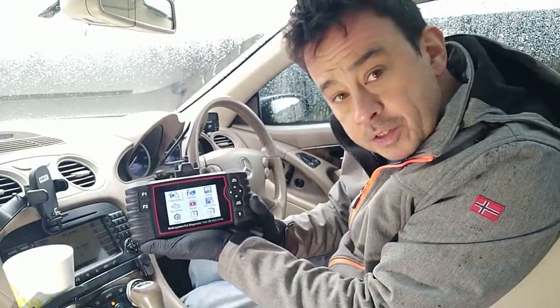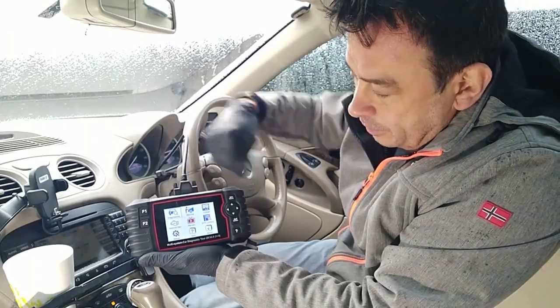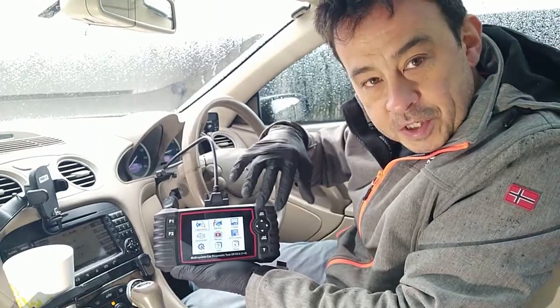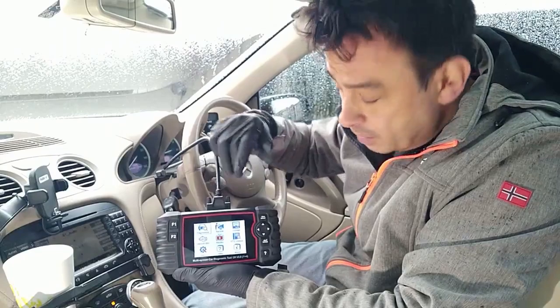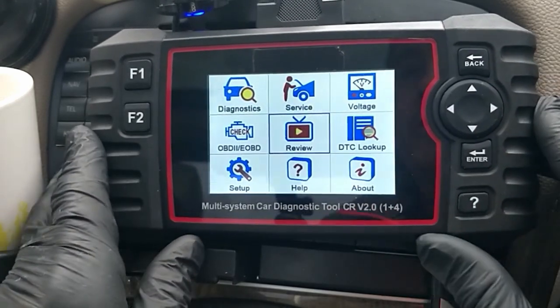So the main screen that comes up looks like this - it's the main screen for the system. Along the top you've got your diagnostics, you've got your service, your voltage and so on. Let's start with what this screen actually does rather than going detailed into the Mercedes diagnostic, because these are more generic functions but they are still very useful.